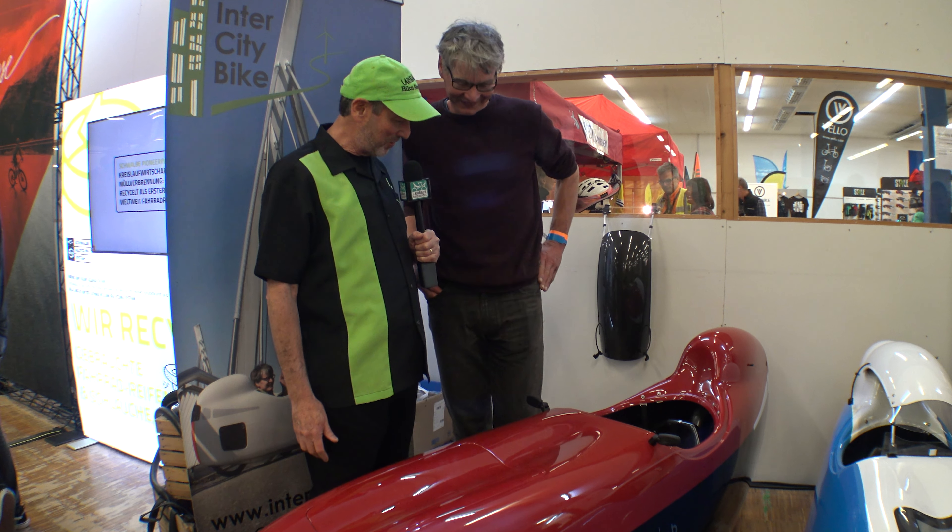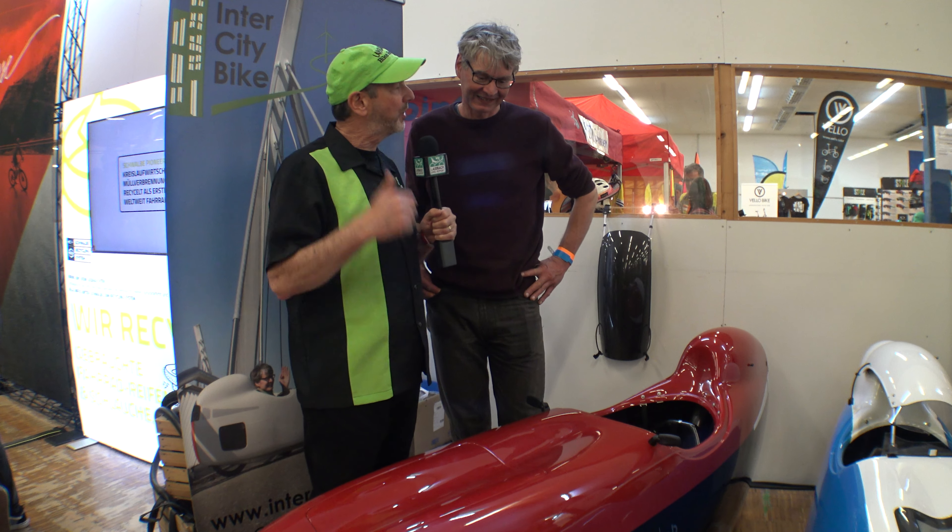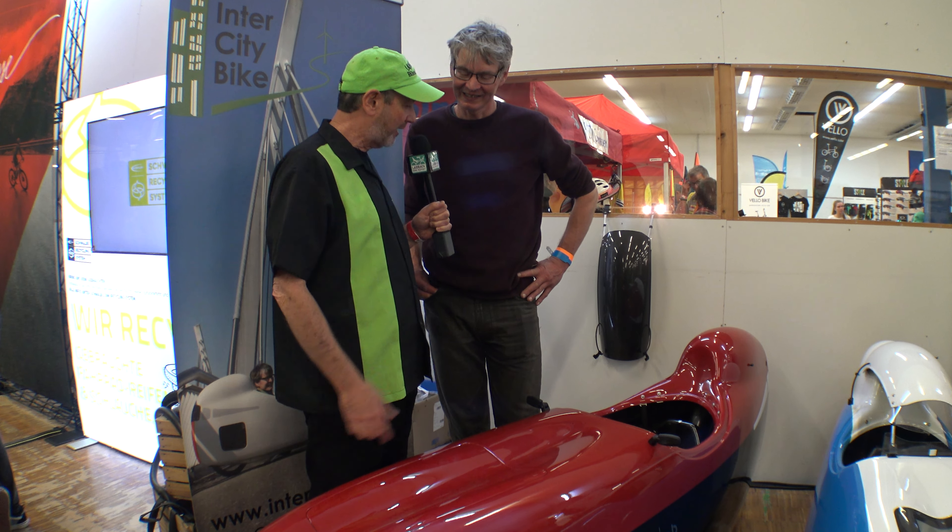We are here with my pal Yimte from Inner City Bike. Hello, Yimte. Hello to you all. It's so great to see you again. Yimte is going to give us a little update on what's going on with Inner City Bike and their amazing velomobiles. Yimte, what do you have?